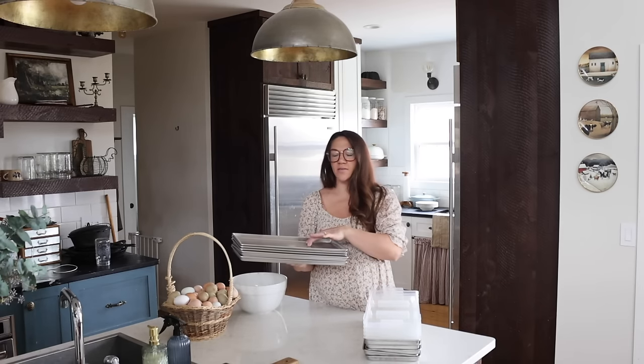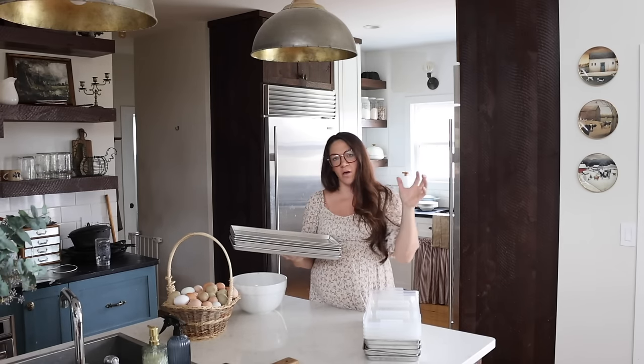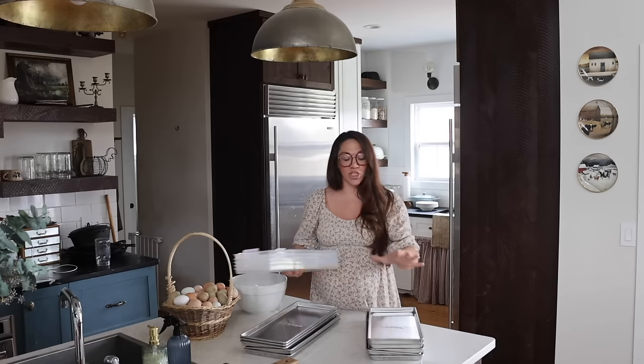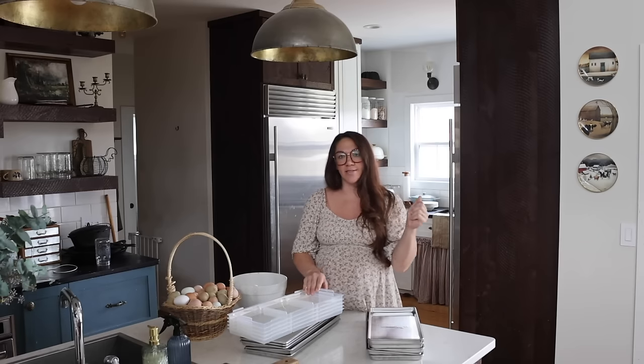I got two sets of these trays that slide in and out of the shelving on the freeze dryer. That way, if I ever want to keep things going — especially in the summer during harvest season, like if I want to do tomato sauce and have lots of tomatoes — I can rotate trays in and out without waiting to wash the next set. Also, if you freeze your food in the freezer before freeze drying, it will cut down the time significantly. I think if food goes in fresh, it's going to be around 24 hours, but when you freeze it, you'll cut several hours off.